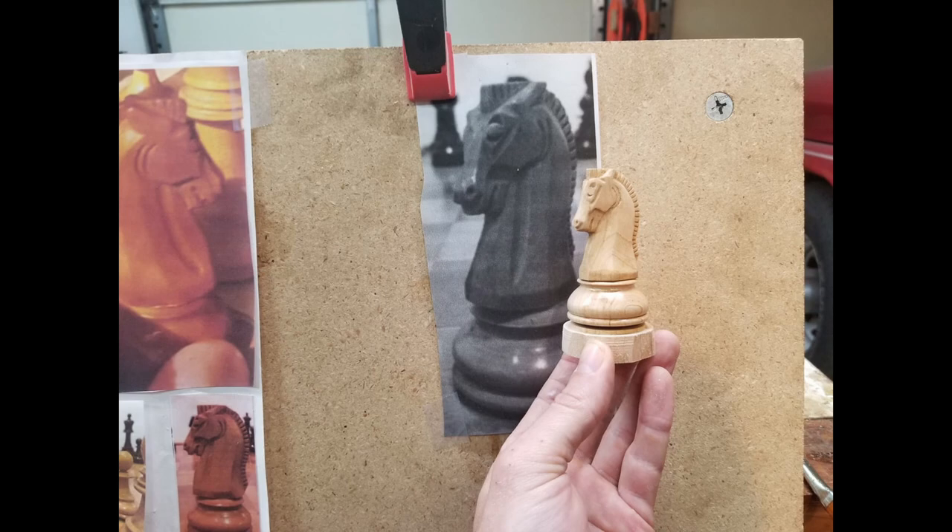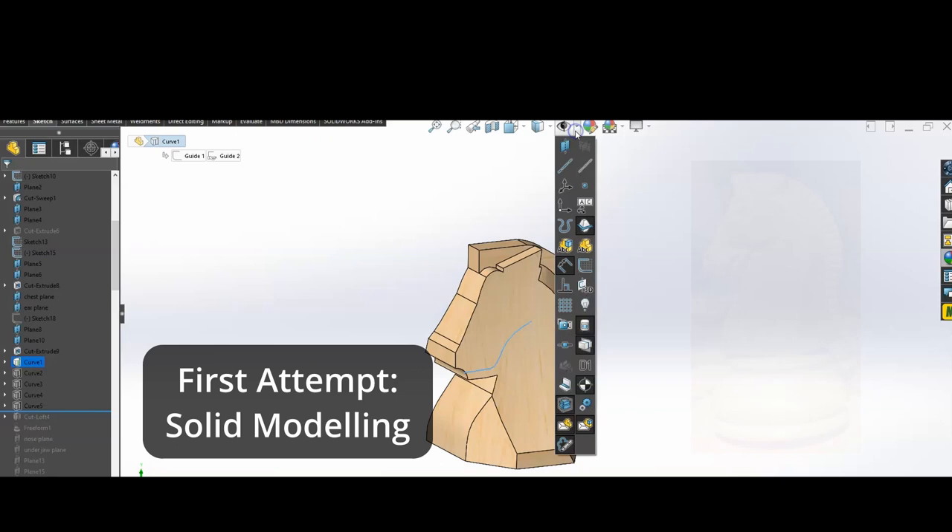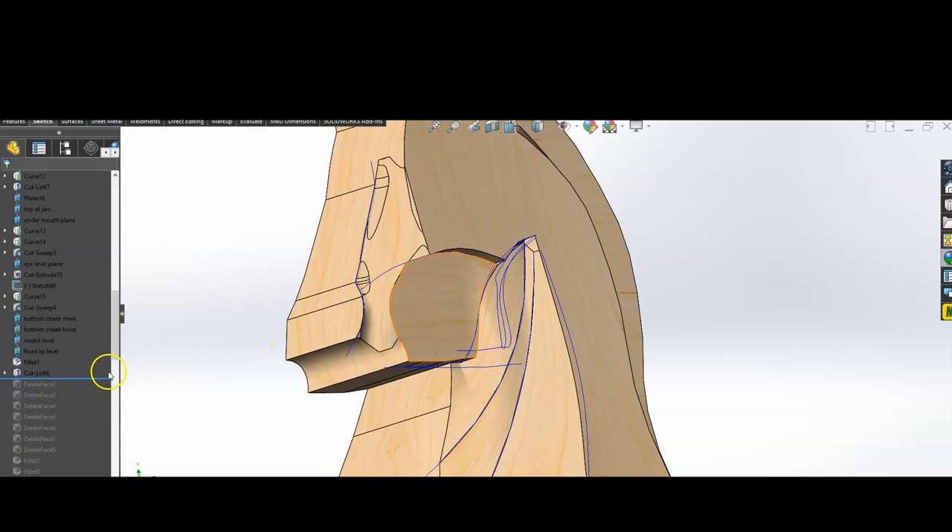I carved the knights using a paper template. I made several attempts to model the knight using CAD software, starting with this shorter variation of the Dubrovnik Knight, and I used only solid body modeling in SolidWorks.